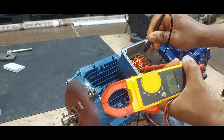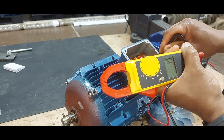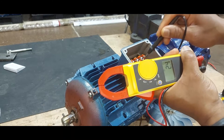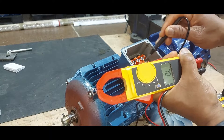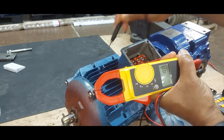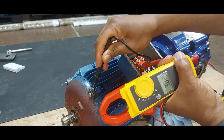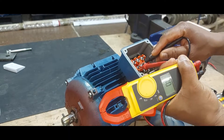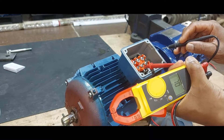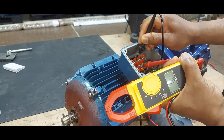We do the same with earth — with chassis. You see there's continuity with chassis, so there's communication between this motor and chassis. You can see it anywhere you test it. That's already telling you that this winding is bad. We go to the next one — open loop, open loop.